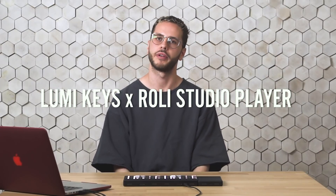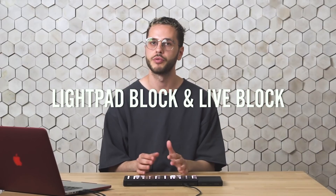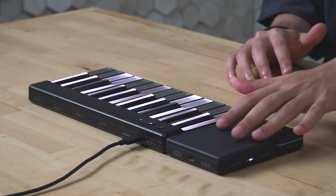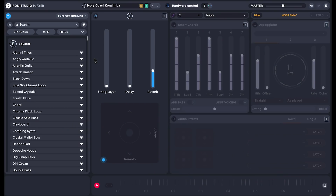Hi everyone, I'm Jack Parisi. You may have heard about Lumi and it's great for beginners, but if you're a pro I have something really good to show you. This is Lumi Keys and I'm using it with Lightpad Block and Live Block. I'm using them with Roli Studio Player, which comes free with Lumi — it's an amazing plugin full of sounds and smart features that will help you compose and produce much faster.